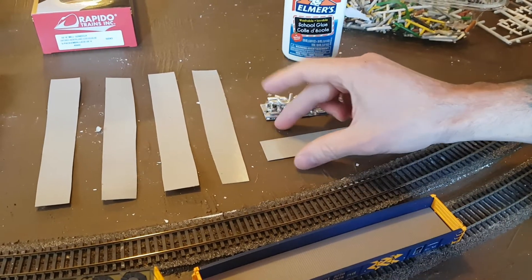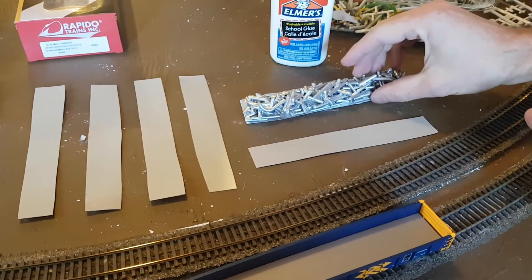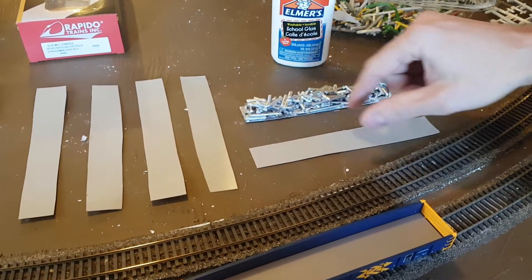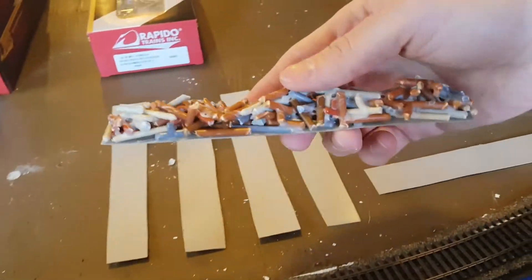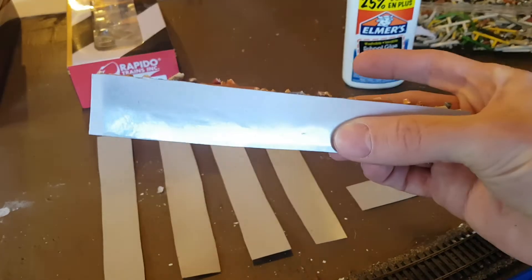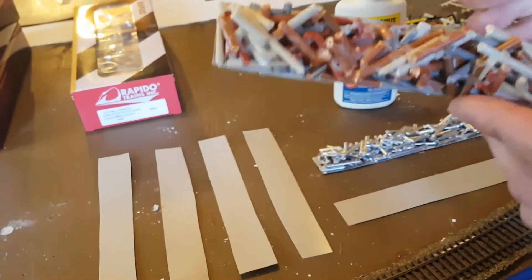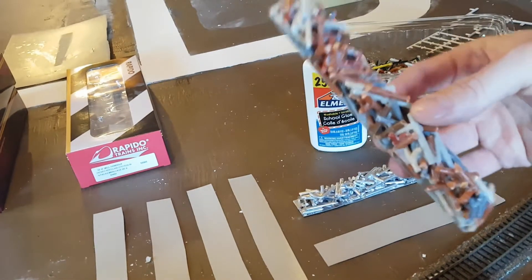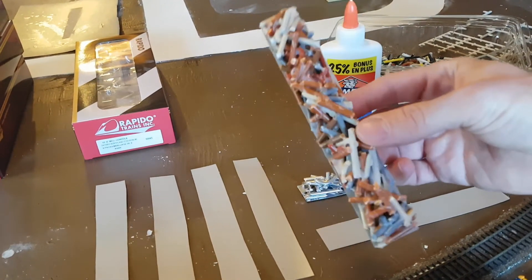While they were drying, I went up and down both sides to make sure they'd fit in the gondola. On another one I made, some pieces do overhang, so I'm going to shave down the sides before painting so it fits properly — it does fit, but it's a tight squeeze and I don't want to break the gondola.